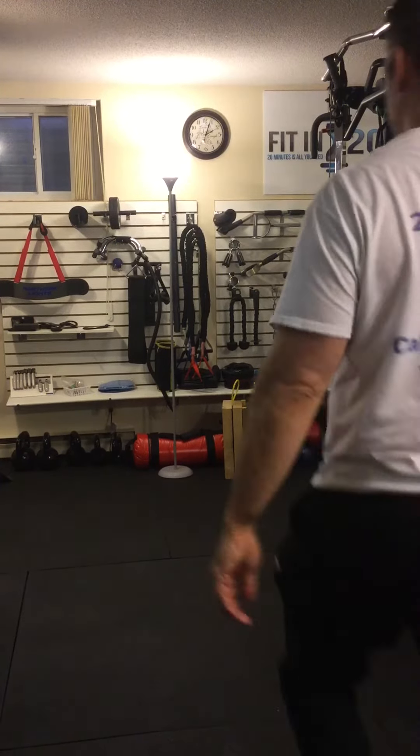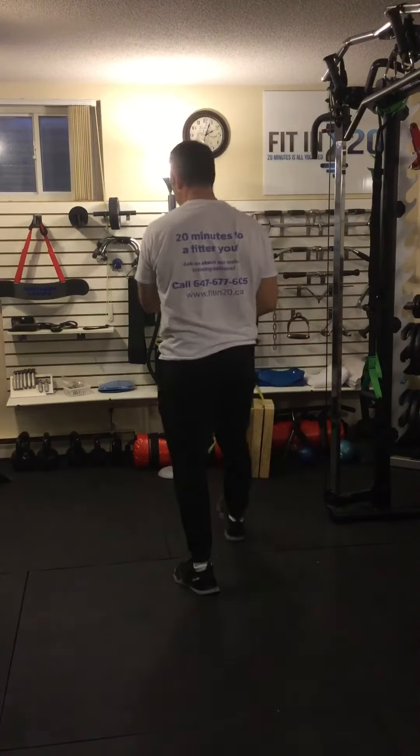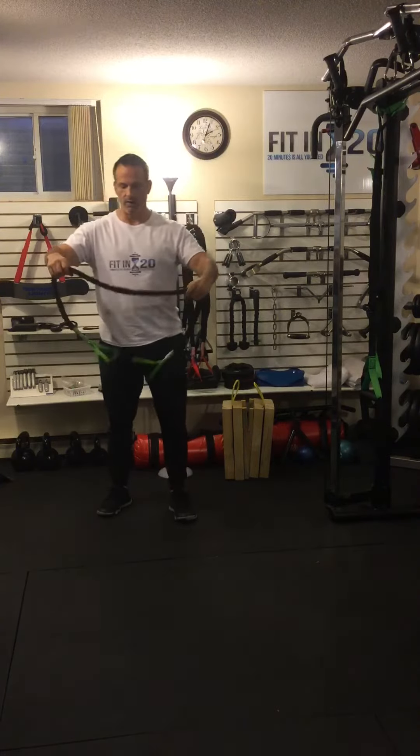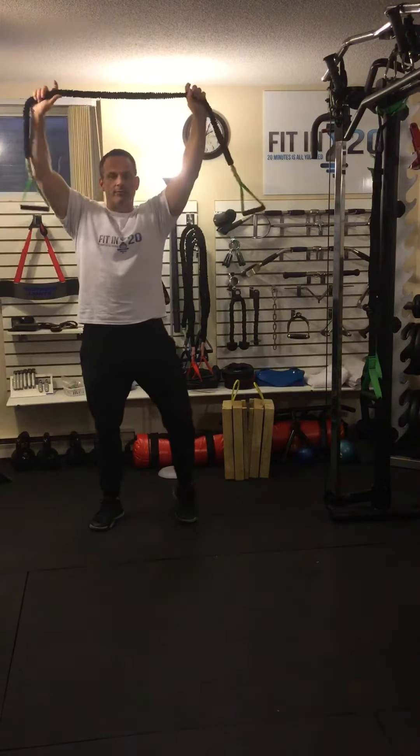We're going to combine two exercises here to work your lats — the big back muscles — and your quads, your glutes, and your hamstrings. We're going to do a squat and a band lat pulldown.